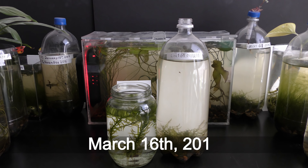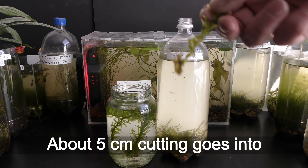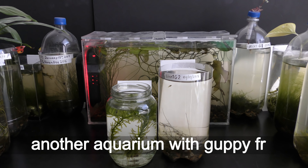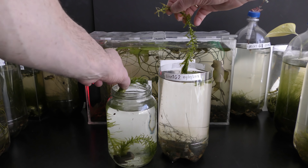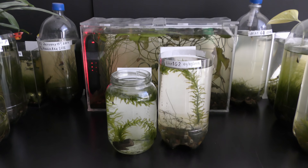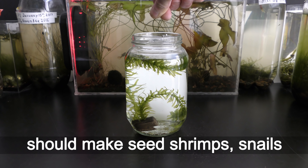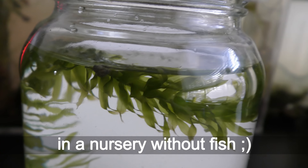March 16th, 2018. About a 5 centimeter cutting goes into this nursery with guppy fry. A larger cutting goes into another aquarium with guppy fry. A pinch of homemade fish food flakes should make seed shrimps, snails and plants happy for a week or so in a nursery without fish.